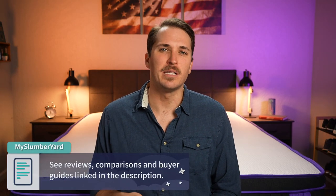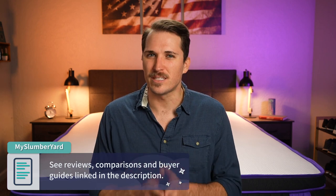In case you need any more information about these new Nectar hybrid beds, go ahead and check down below in the description — we should have some helpful links for you down there to peruse. But now let's talk about how the Nectar Hybrid compares to the Nectar Premier Hybrid and how those two beds compare to the Nectar Premier Copper Hybrid.